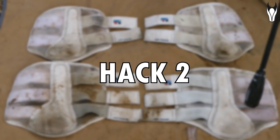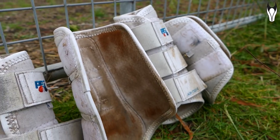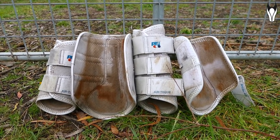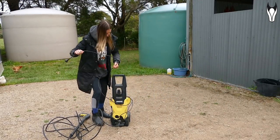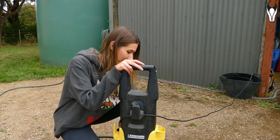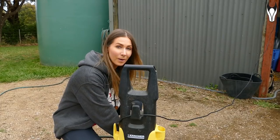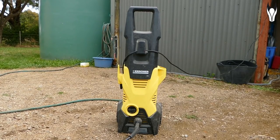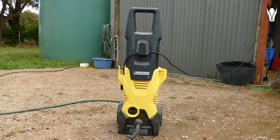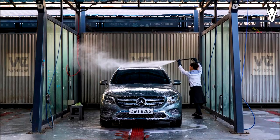On to hack number two — apparently this is the best way to clean white boots. I've honestly tried multiple different ways but have never been able to get rid of the in-ground dirt and stains. Apparently the best way is with a pressure hose, which I've never tried before. All you're going to need is a pressure washer — I'm using a Kärcher today. If you don't own one, I'd recommend asking your dad because I feel like every dad owns one. Another option when self-quarantine is over is to take your gear to a local car wash with self-wash bays that have pressure hoses.